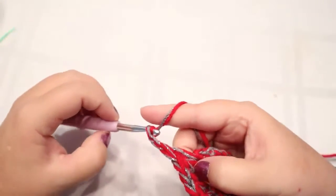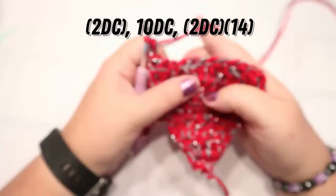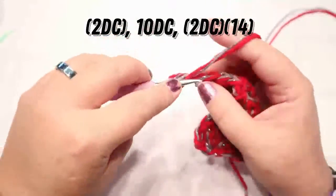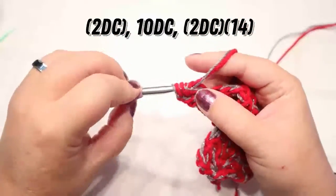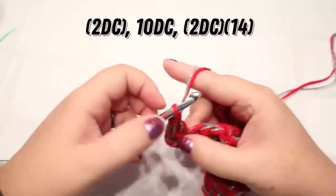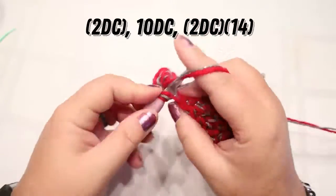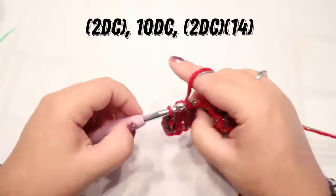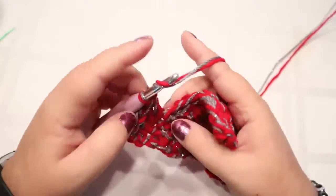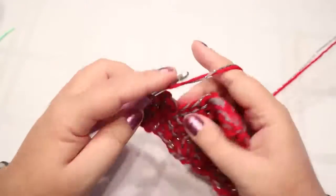Chain two, turn your work. So now you should have 12 stitches. You can do two double crochets in this stitch, 10 DCs across, and then two at the end. Every row is going to increase by two because you're putting two extra stitches at the beginning and at the end, so I shouldn't really have to say it every time.